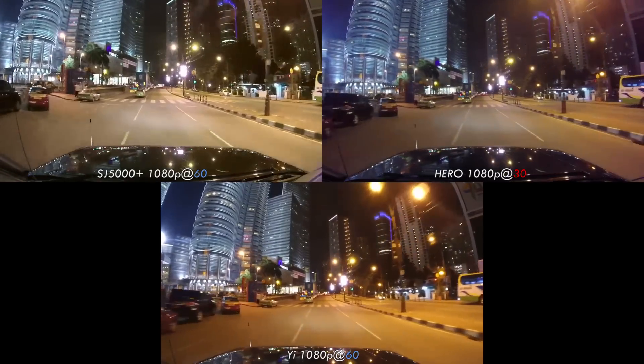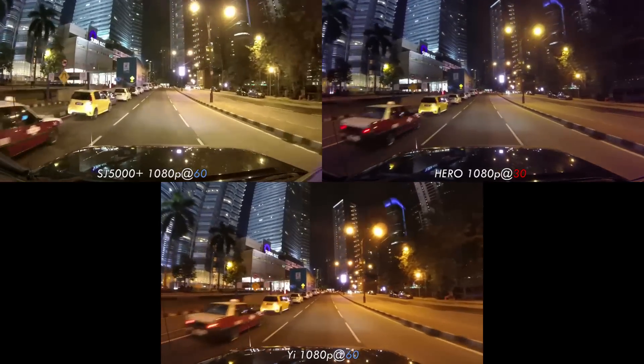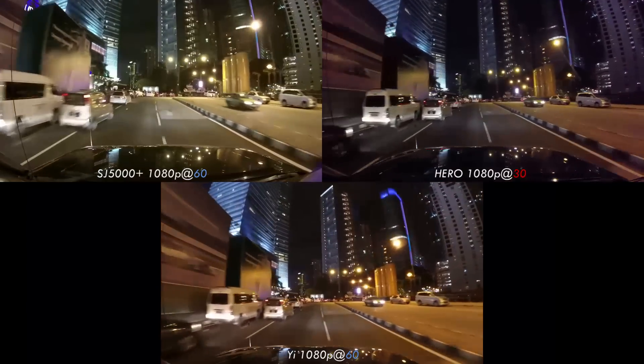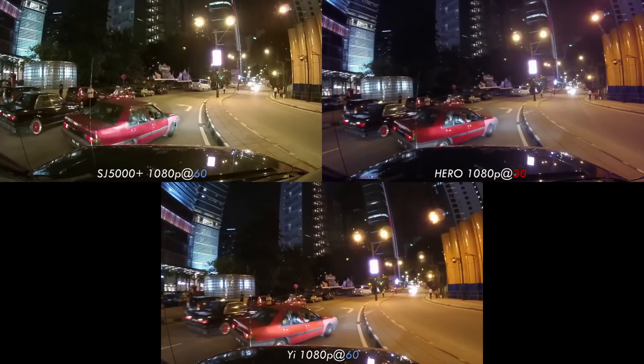We actually found the night footage and pictures of the GoPro Hero to be fairly competitive in quality despite its lower resolution. It would appear that the Hero might rely on a larger physical pixel size in the sensor to capture more light. Aside from the lens aberration, we found the Yi to be fairly competent in what it is set up to do within its price bracket.